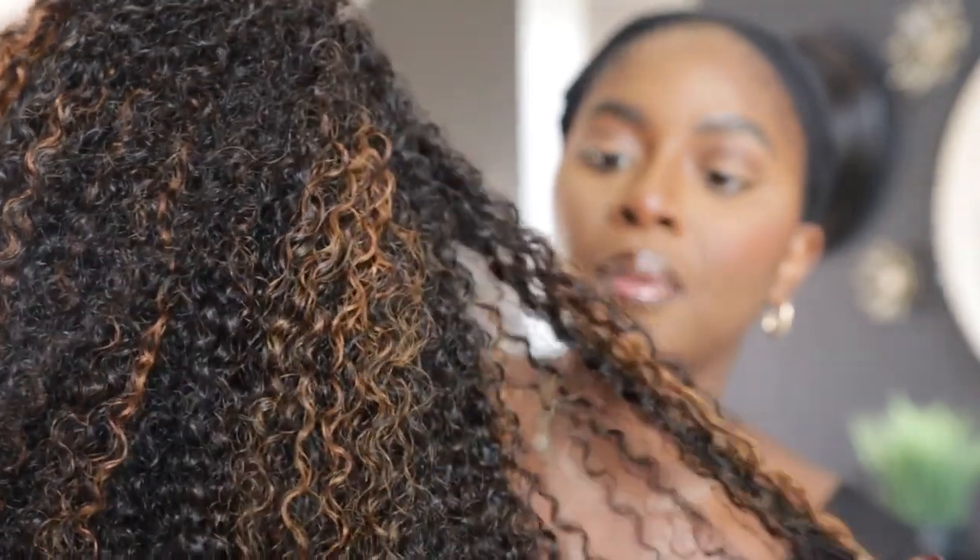This is where the hair is from — Curls Curls. They have lots of super cute curly units in different colors and textures, but I decided to go with my natural texture today. I got a 4c wig with a little bit of color — you guys see these beautiful highlights that are popping out, like very nice peekaboos.